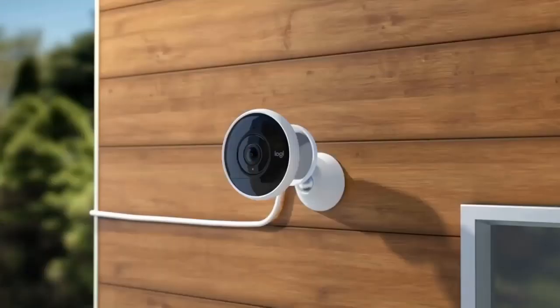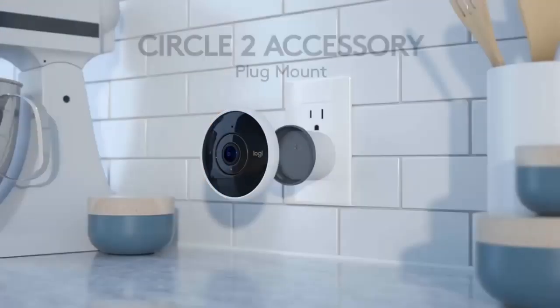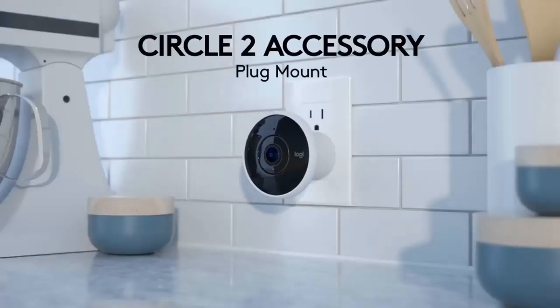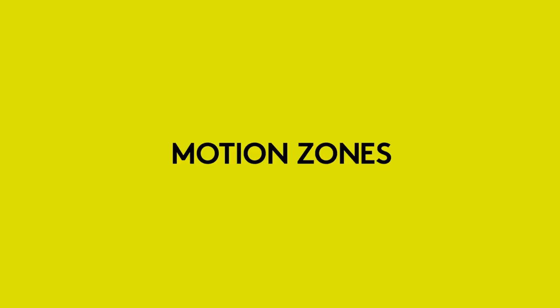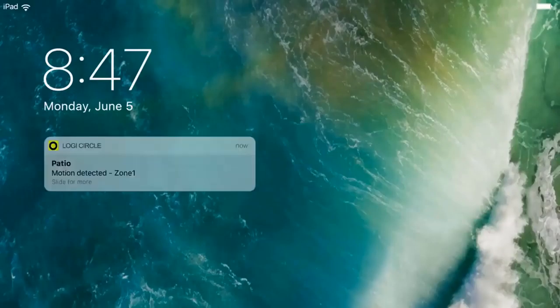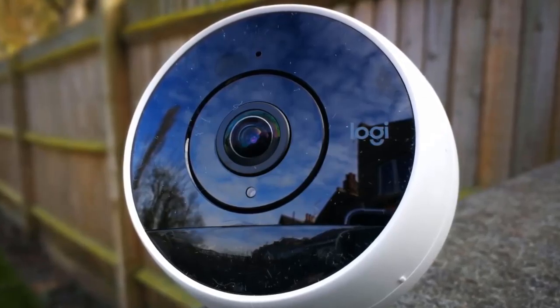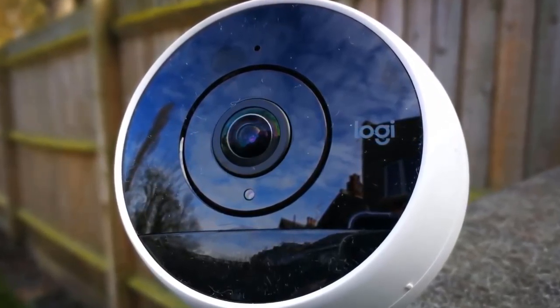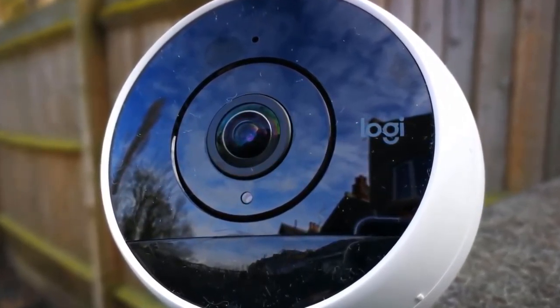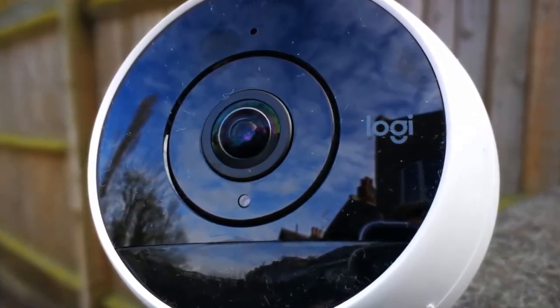When it comes to security options, the Circle 2 is particularly well-equipped. On board is a 180-degree lens for a panoramic view of your property; alternatively, it's possible to choose narrower wide and ultra-wide modes. It's also possible to record footage in high definition thanks to 720p and 1080p settings — 720p is the default. You can view footage in live mode, or thanks to the camera's motion filtering, watch specific recordings when movement is detected.